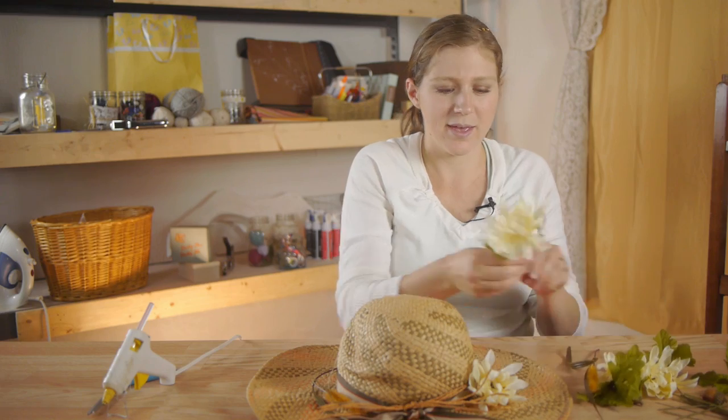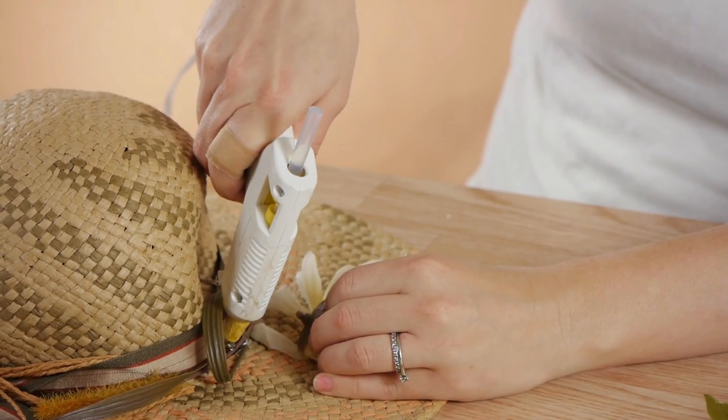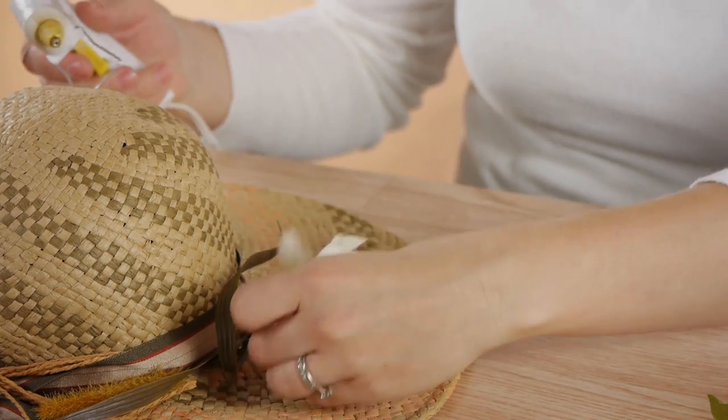Next I'm going to put my decorations on the hat. I'm going to bend the wires and the flowers, if you have any wires, so that they're slightly in a round shape and fit around the hat. And then I'm just going to glue them all around the hat where I'd like them placed.